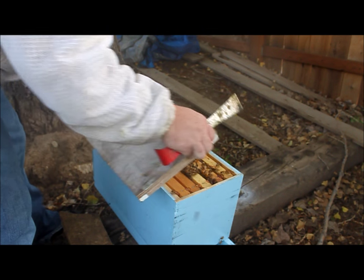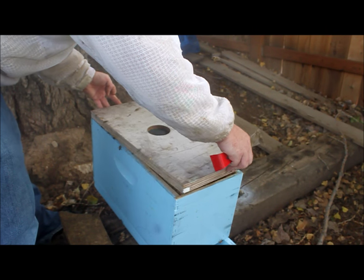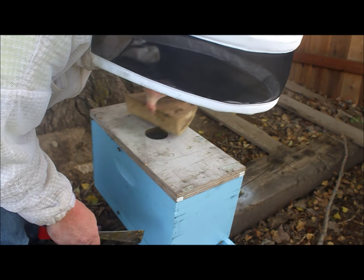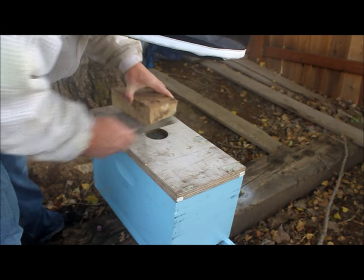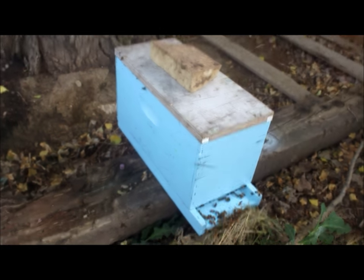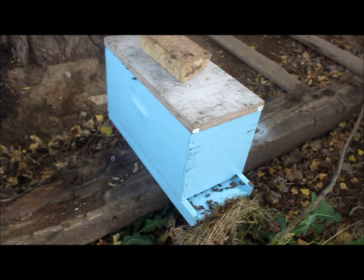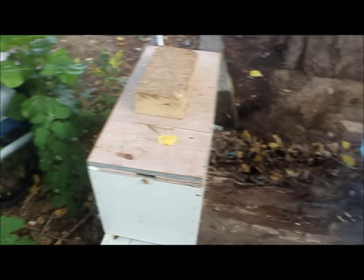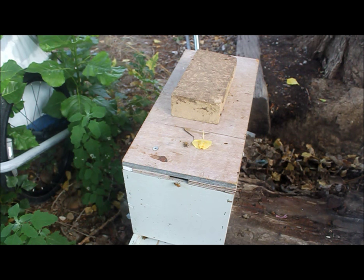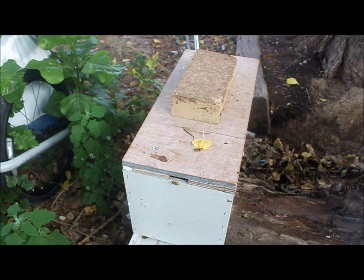Push these back together and put her top back on. Down at the entrance everybody's kind of calmed down. All that activity that had come out to see the queen — they're all back in the hive now checking her out. We'll give them about two days, then I'll come back and check. If everything looks good and they're chewing away at the candy and still look like they're being accepted, I'll probably just let them out and let them get started. Anyway, that's all I've got for now. Thanks for watching and keep on keeping bees.